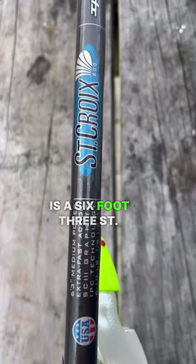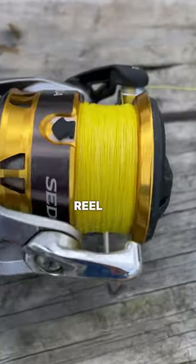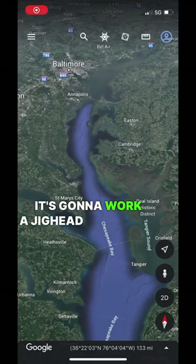What it is, is a 6'3 St. Croix rod, medium power, extra fast action, 2500 series reel. I load it up with 10 pound braid — I love the high vis — and then I got some fluorocarbon leader, and then any lure that I feel like is going to work, a jig head especially.